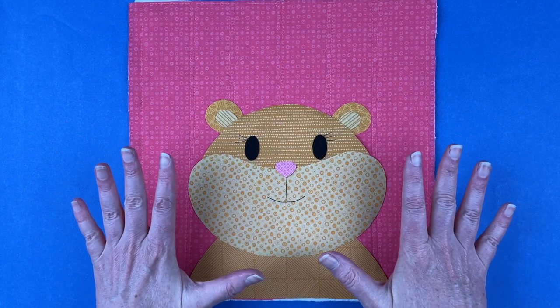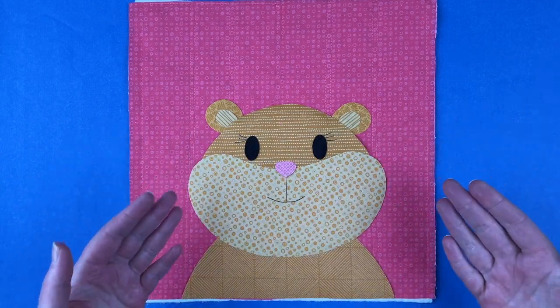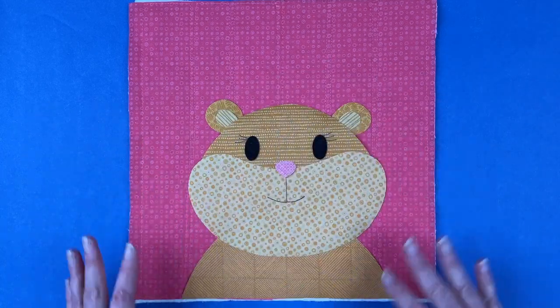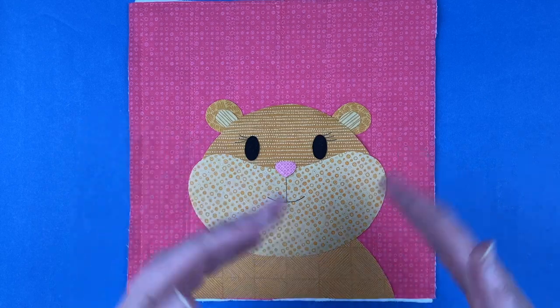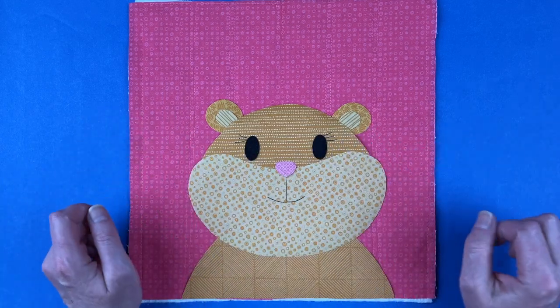I'm going to fuse all of this into place — just follow the directions on whatever brand of fusible adhesive you're using. I use Heat and Bond Light for all of my quilts. Then I'm going to take it to my sewing machine and do all of the outline stitching, and I'll bring it back to show you the finished block and also a couple of other versions I made with other colors, including one without the eyelashes.